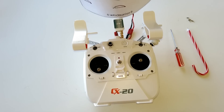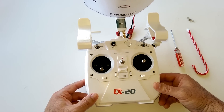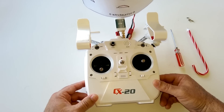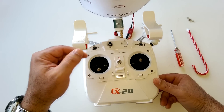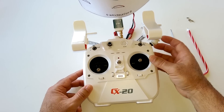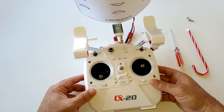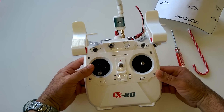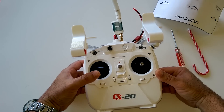Hey guys, thanks for tuning in. Today we're going to be talking about how to modify your stock Cherson CX20 controller to get the three-mile range I've been able to obtain by adding a 2-watt booster. We'll also talk about switching around some of the pots so you can have better control of your gimbal camera. A lot of people have been asking for this mod, so let's get started.